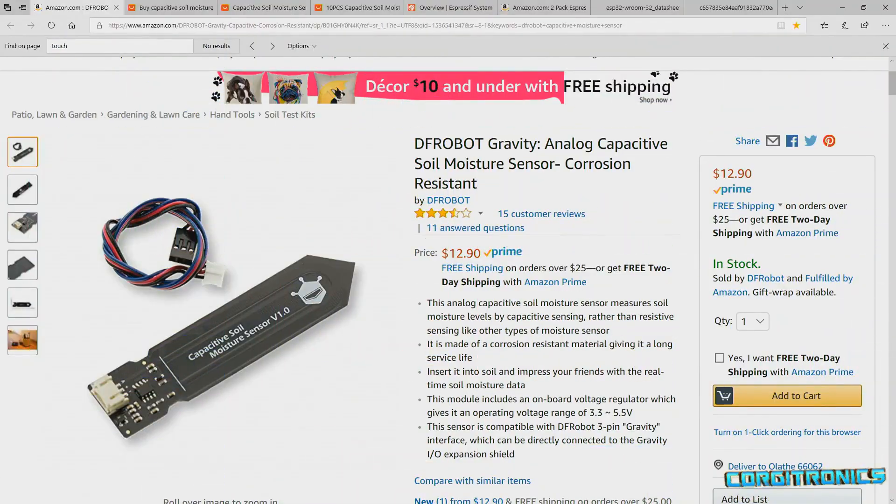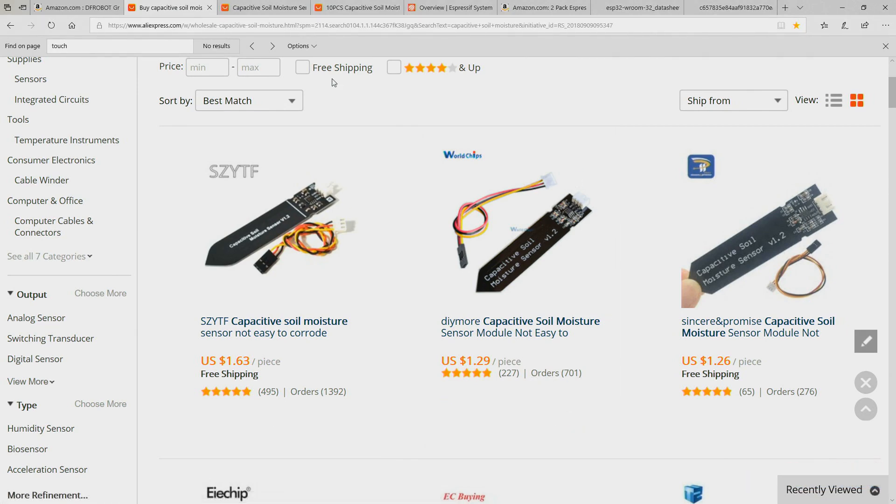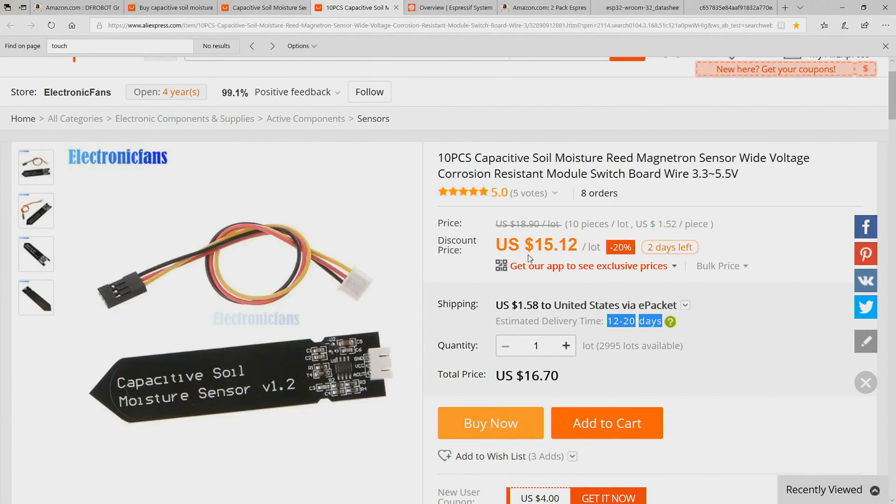Let's look at those. Here's the DFRobot capacitive soil sensor for $13. That price wouldn't matter too much if I wanted to make one, but if I want to make 10 or more, that's going to be a significant cost. Similar models are available on AliExpress for much less — here's $1.29, one-tenth of the price. You'll have to wait 30 to 50 days, but if you go for a 10-pack, here's one for $15 with delivery in 10 to 20 days.